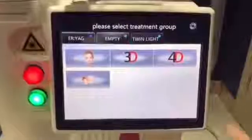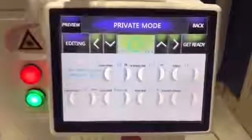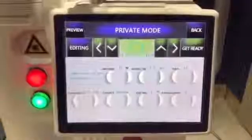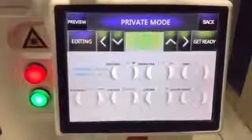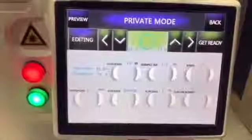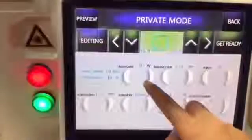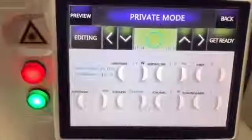Back. For the internal vagina treatment — vagina tightening and rejuvenation — power is adjustable from 1 to 60. We advise a power setting from 15 to 20, starting from 15.